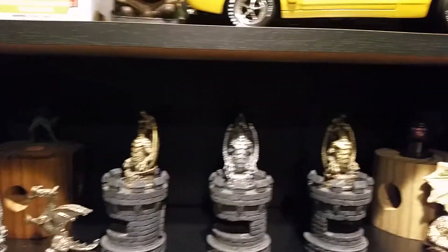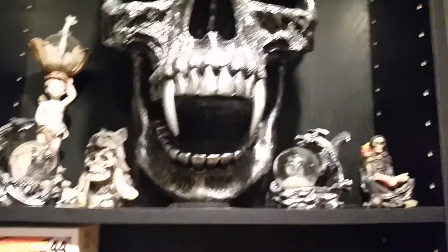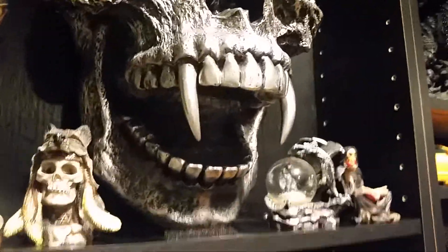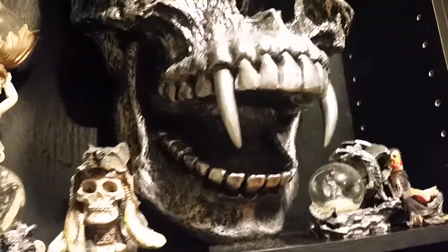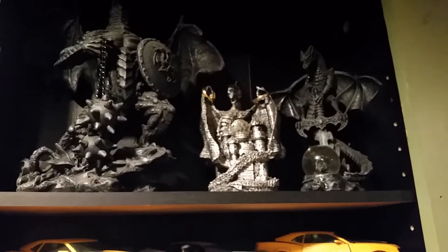Well, we're going to end this video. I hope you liked the door and the shelf. That's pretty awesome right there. I'll see you in the next one.